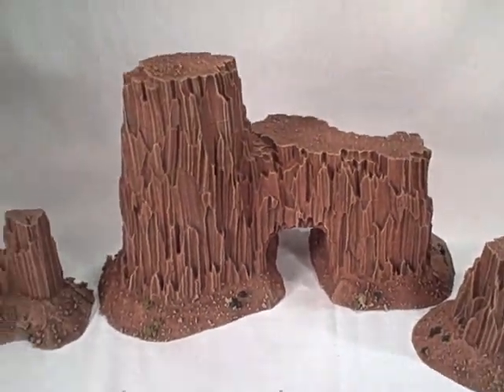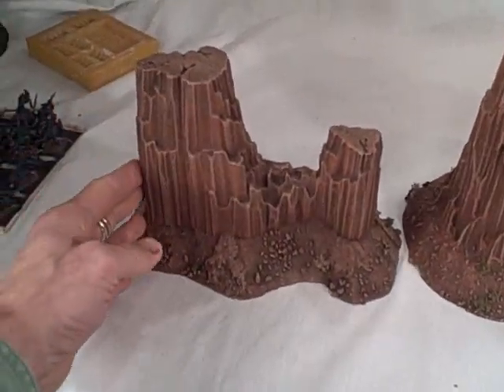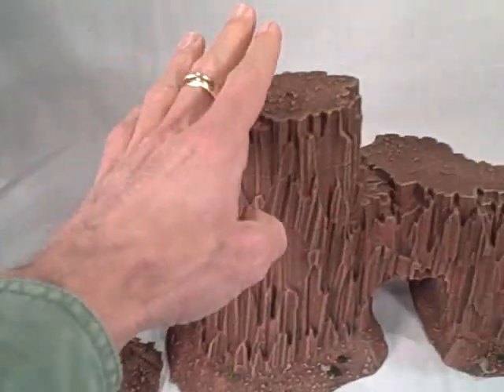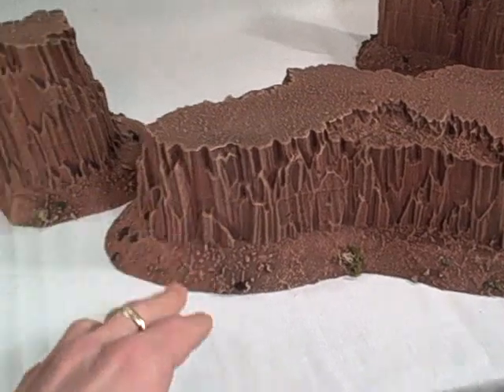I've also put these up on the site — I've put the buttes up now and you can get them unfinished. You can get this as an unfinished piece, or get it painted by me. So there's some flexibility.